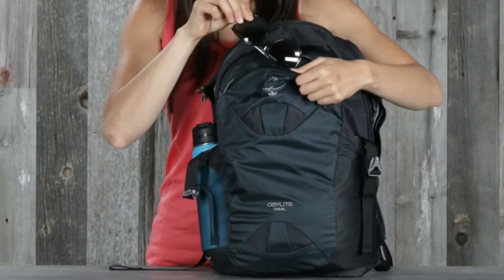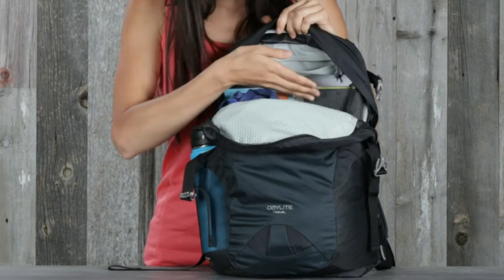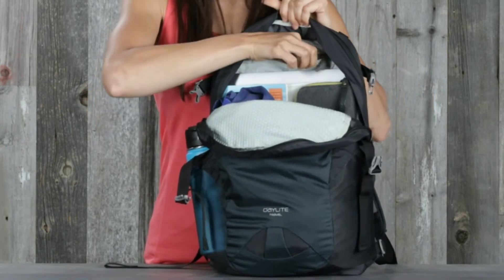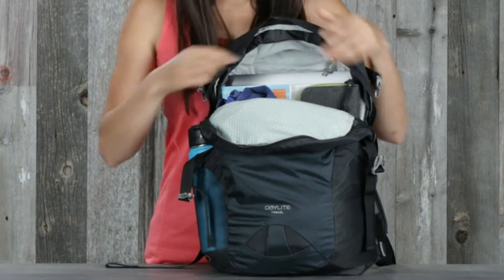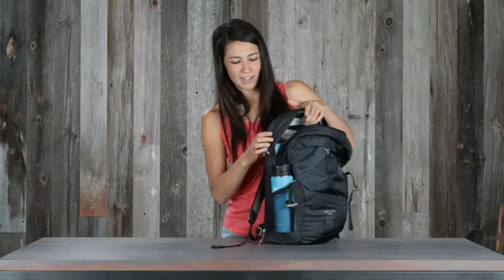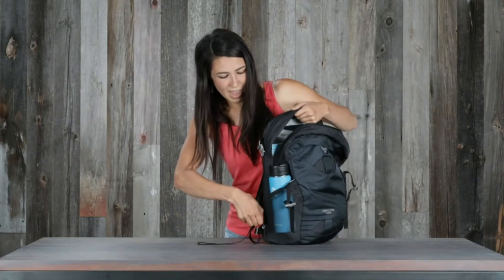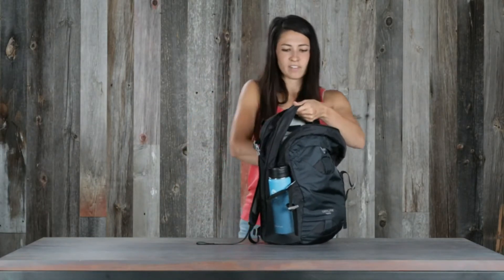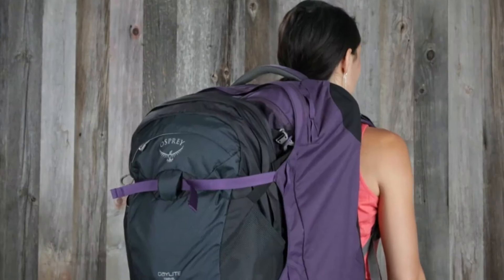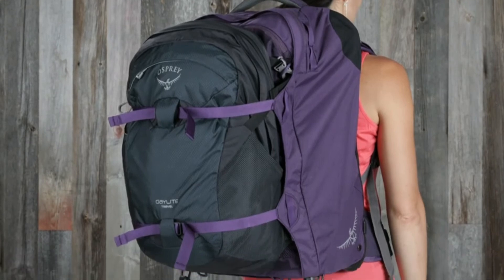Features include a scratch-free pocket for sunglasses, internal organization, a laptop sleeve, a hidden pocket for important things like your passport, side water bottle pockets. And what's really cool about this bag is that it can expand from 18 liters to 24 liters. The Daylight Travel attaches to an assortment of larger Osprey Packs.